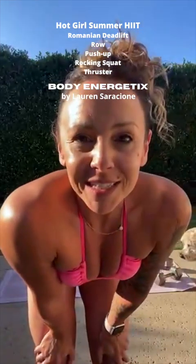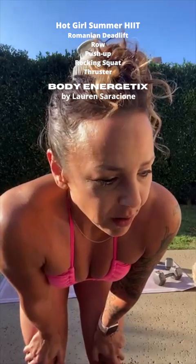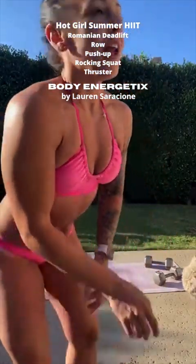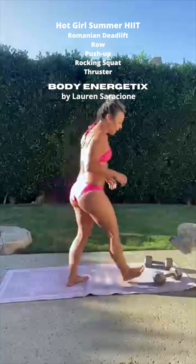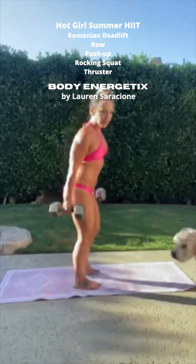We're going to do 10 minutes of high-intensity interval training. I'll go over it real quick with you, and then we'll get into it. You're going to have a minute of work and 30 seconds of rest. I've got 20-pound dumbbells — these should be pretty good.